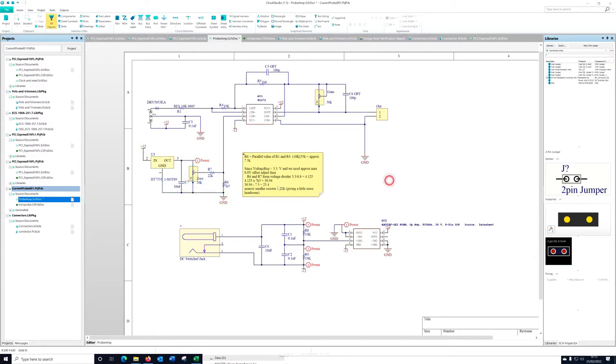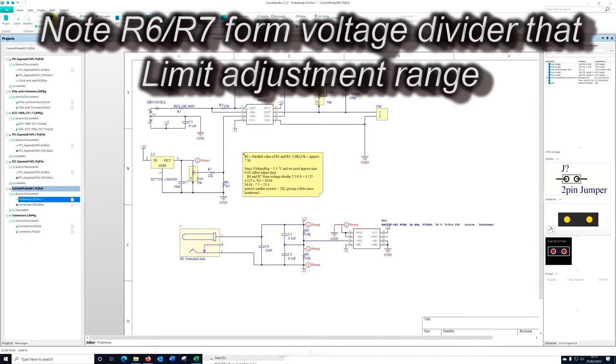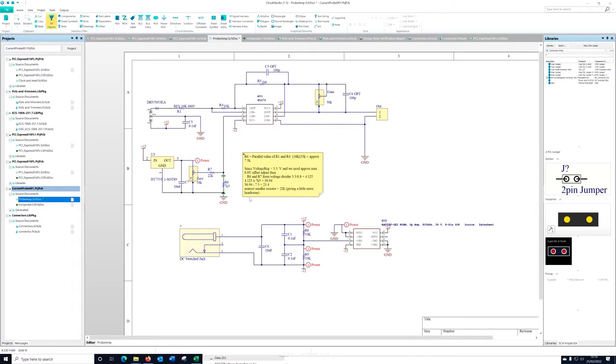The original was based on a Zener - it's essentially the same thing. What we've got here is a little regulated supply at 3.3 volts that goes into a trimmer, we pick off a voltage, and that goes as an offset into the first stage of the operational amplifier. We've still got that here but with a few slightly different layout changes, and I'm using a regulator instead of a Zener. Let me copy a resistor over here to make up a little circuit so we can look at that.